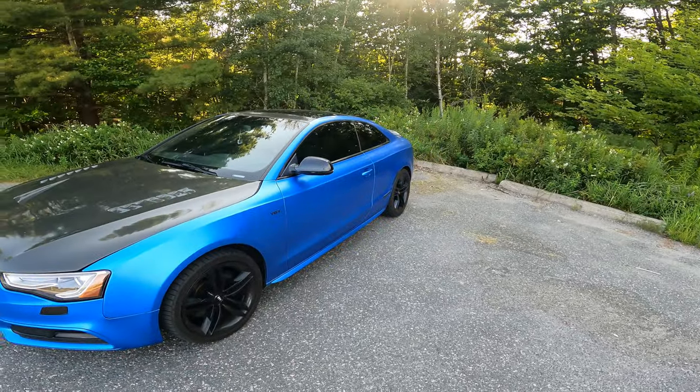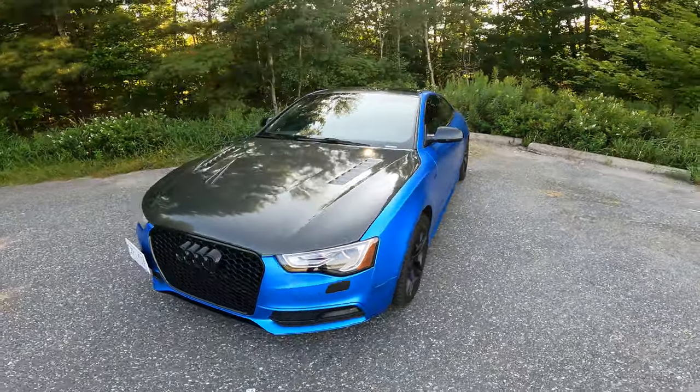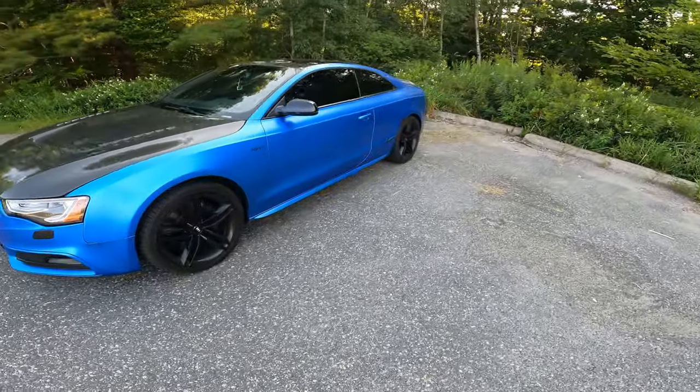It is the V6 supercharged three-liter, all-wheel drive — obviously it's an Audi — and it has the seven-speed DSG.